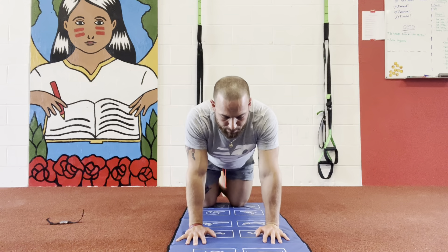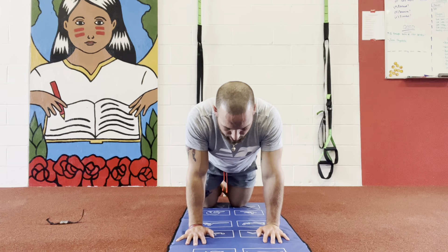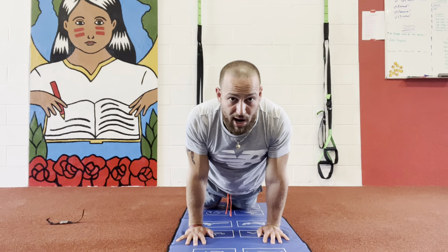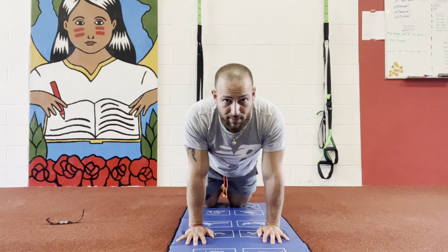We're gonna go forward and back. Forward, then back. When you go forward, try to go as much forward as you can — working that wrist. Keep your arms straight and come back. Important here guys: keep your arms straight.